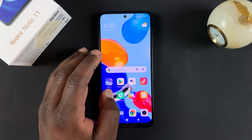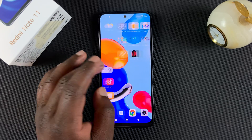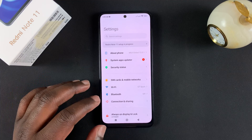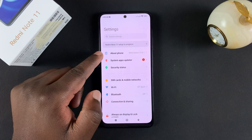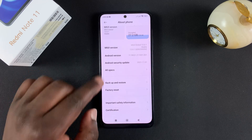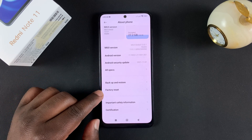So to factory reset your Redmi Note 11, simply go to Settings — tap on the settings icon. And under Settings, you want to go to About Phone, which is at the top there. So tap on that, and then you want to scroll and find Factory Reset, and tap on that.